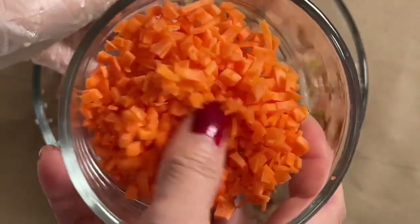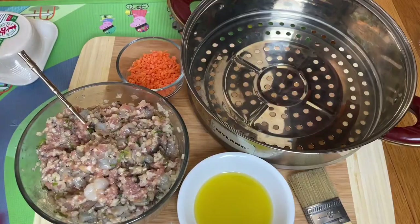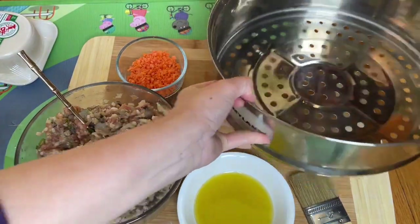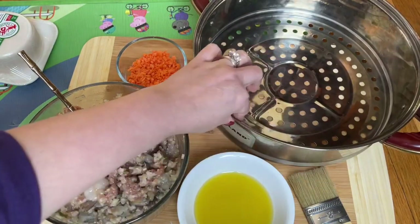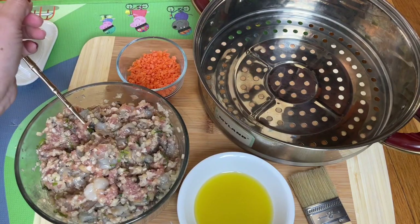I also have carrot chopped into small pieces here — we're going to use that later. So everyone, this is the bottom part of the steamer that I use. I have water in it and I steam it on the kitchen stove.